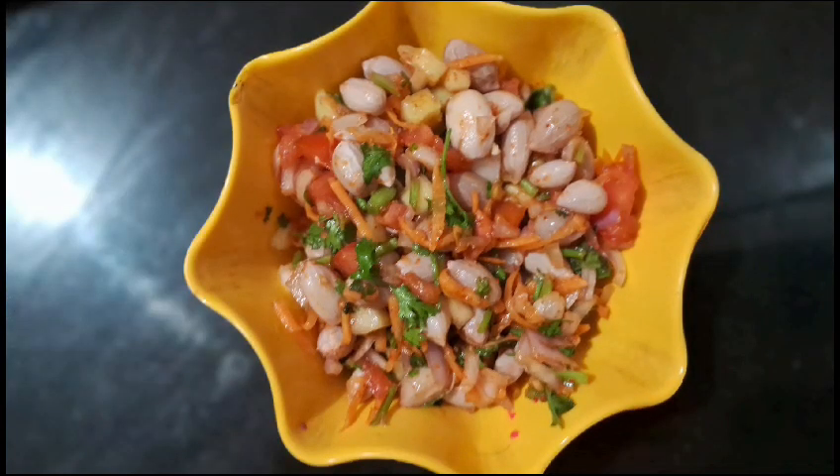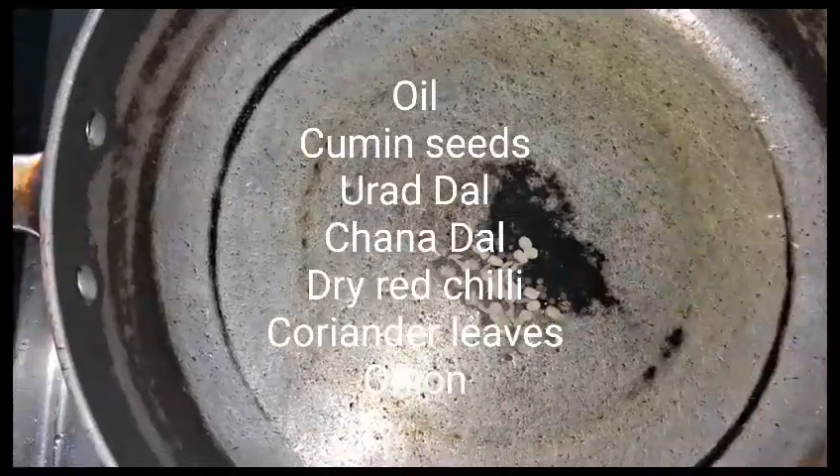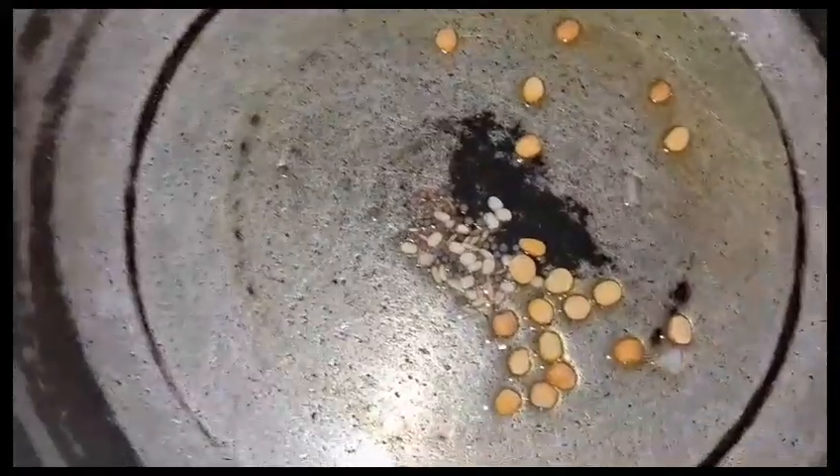Now we are going to boil the salad. First, we will put a tablespoon of oil in the pot, then we will put a little bit of salt.